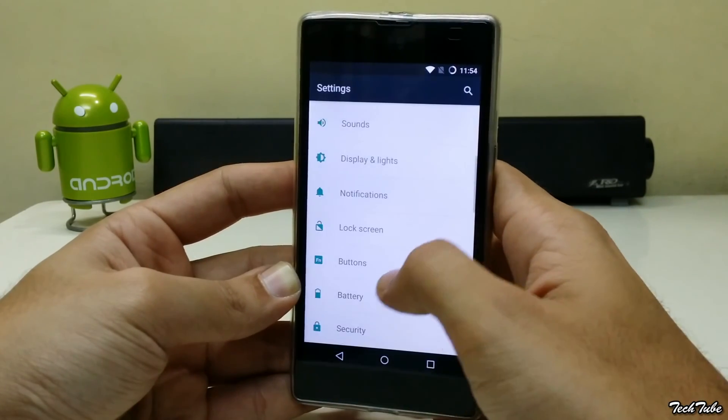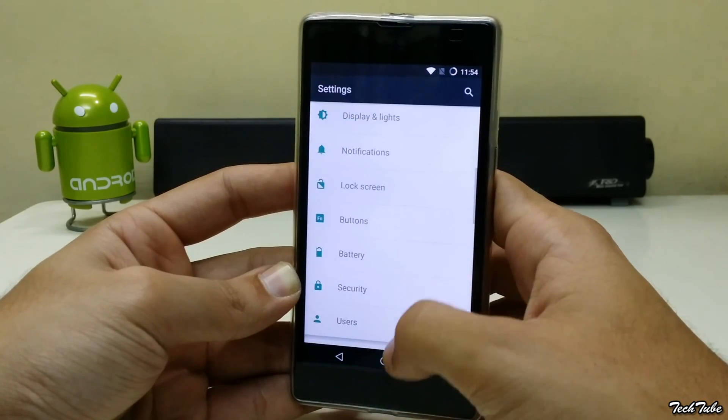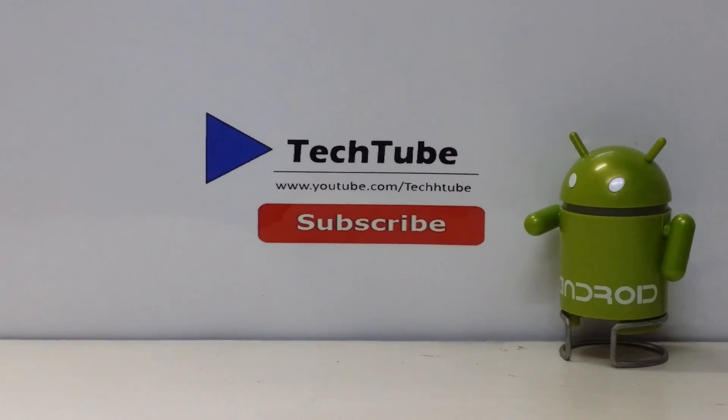The ROM is based on CM12, so it has all the customizations that come with CyanogenMod. Thank you for watching — I'll catch you guys in the next one.